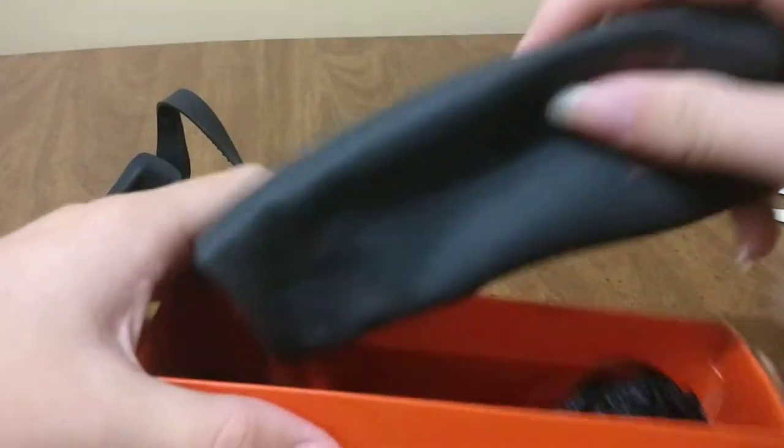And what else is in this box? A swimming cap. It also comes with a swimming cap, that's cute. And a little carrying case for all your stuff.